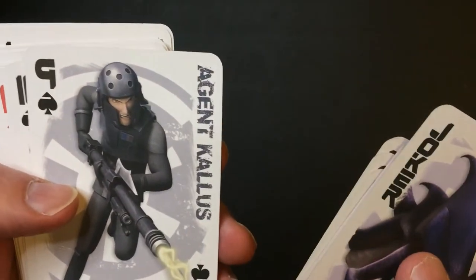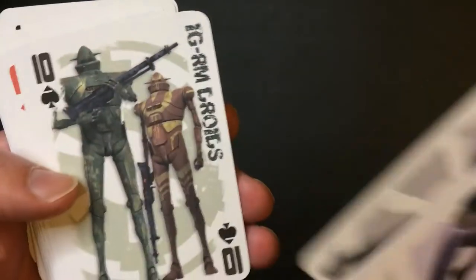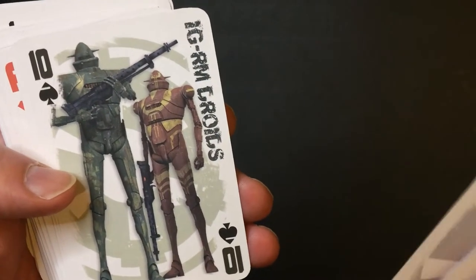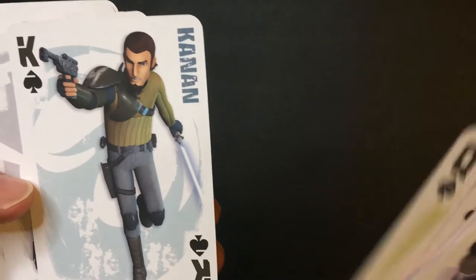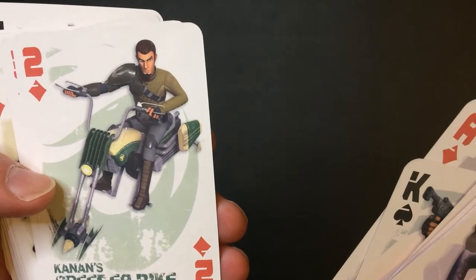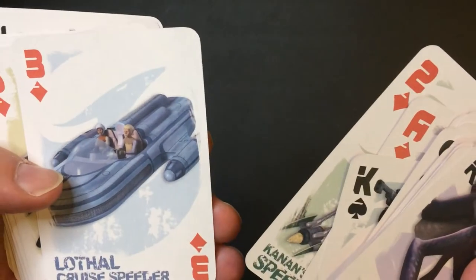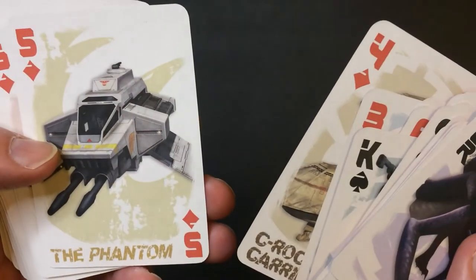I have no idea if this show was good or not. Agent Kallus, IGRM Droids, Ezra, Hera, Canon, Inquisitor, Speeder Bike — it's not good art — Lothal Cruiser Speeder, Carrier Ships, Phantom.